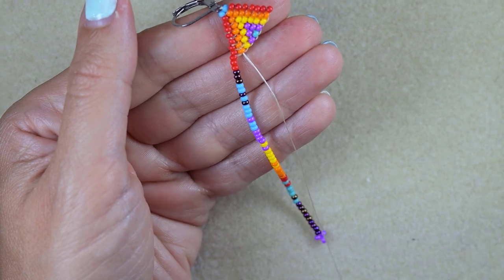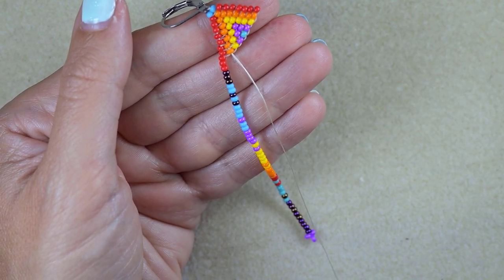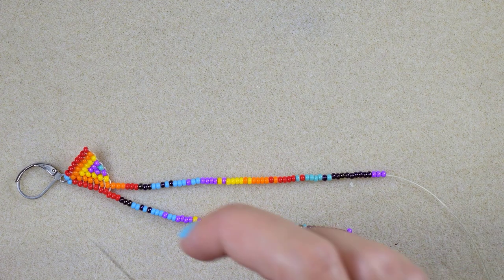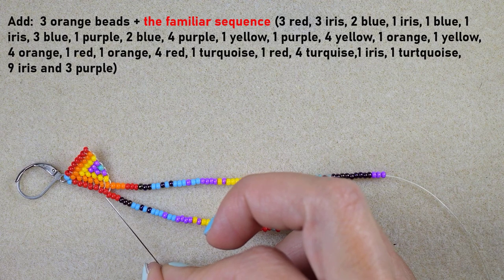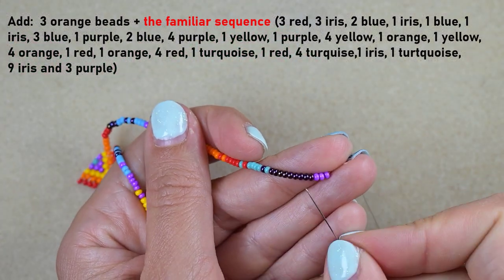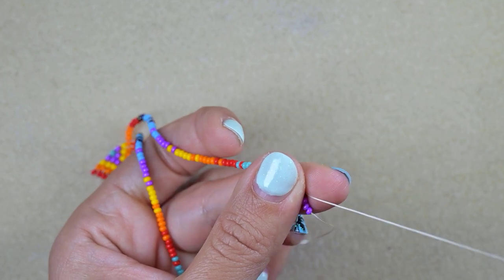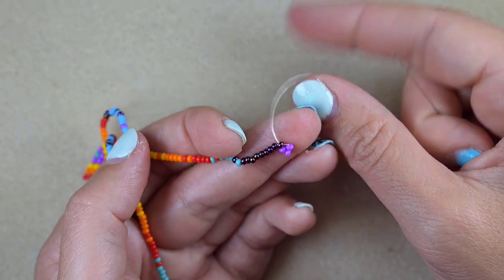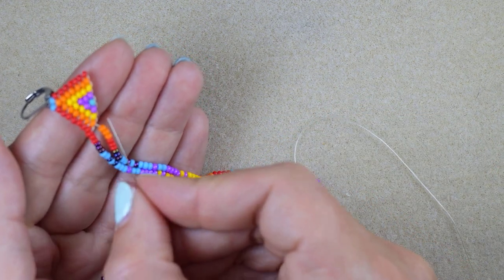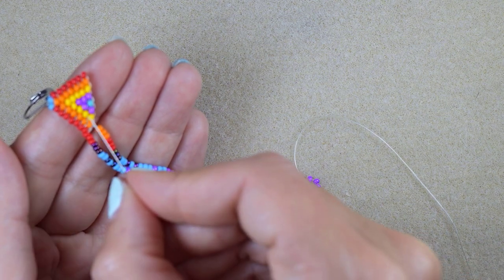Now I pick up the next long sequence — absolutely the same as this one but with three orange beads before it. My next fringe is almost ready: I took the same sequence but added three orange beads before it. I go here skipping these purple beads through the iris bead and pull. I'll go through all those beads off-camera, and when I come through these two orange beads I'll go back through the two yellow beads and make the next sequence.